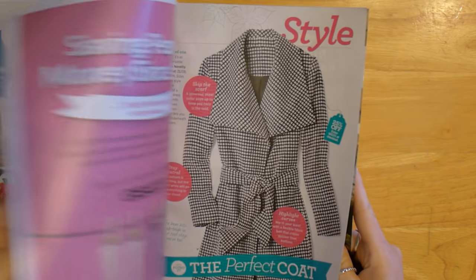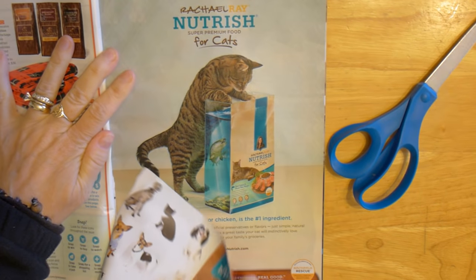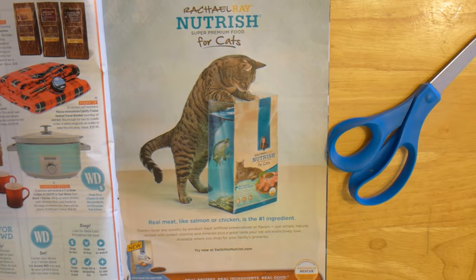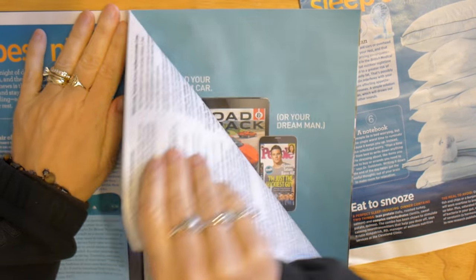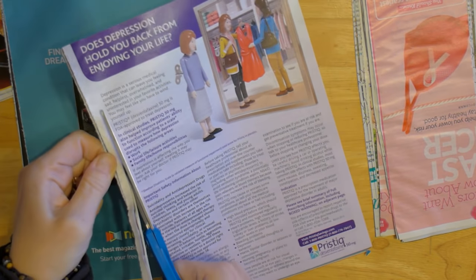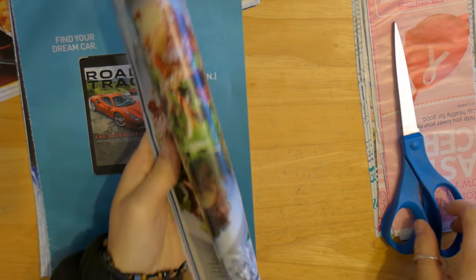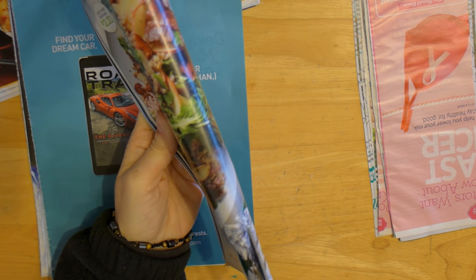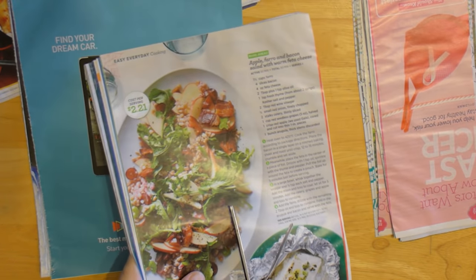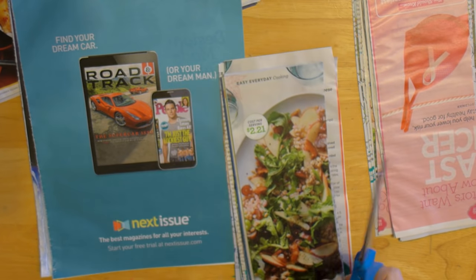Let's grab a few magazines and a pair of scissors so we can get started. To make cutting easier, flip through the pages of your magazine and rip out all the little cards and things that you can't use. Now let's rip out the pages a few pages at a time to make cutting easier. Cut the edge that keeps the pages stuck together off. Then loosely fold your pages over like this so that you can find the center and then cut the pages in half. It doesn't have to be perfect — just cut them as straight as you can.